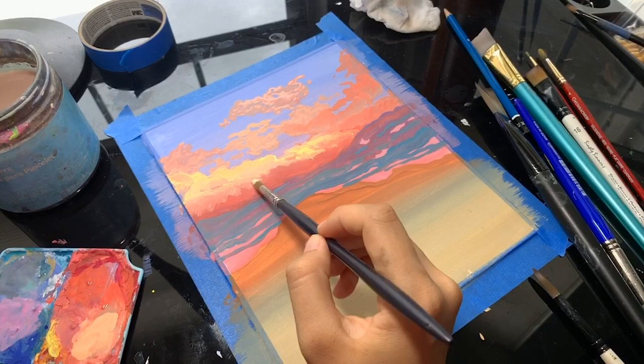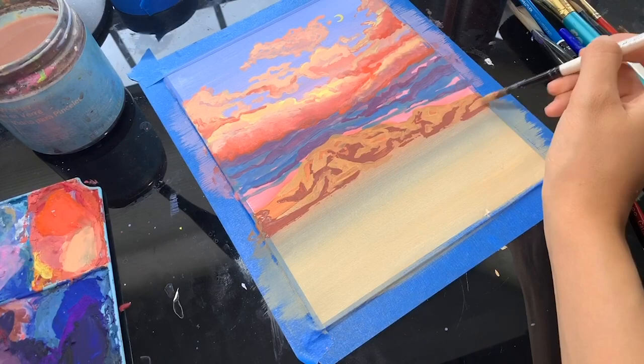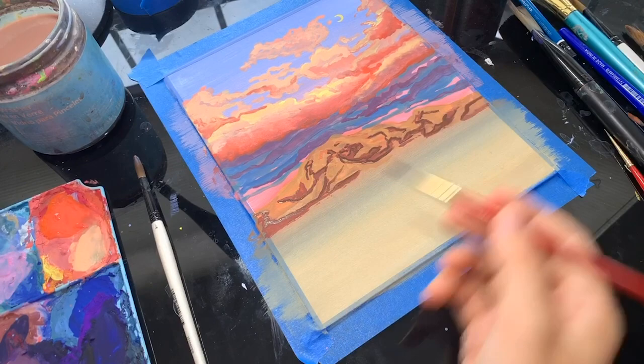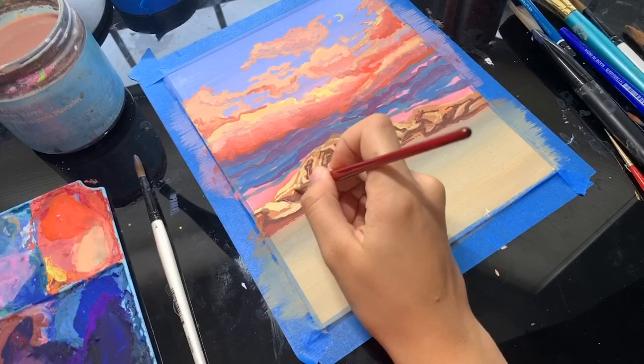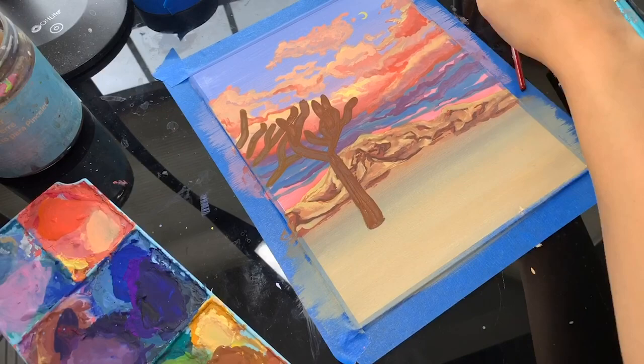Working from light to dark keeps it from getting muddy and from the colors bleeding into each other too much. If your piece is getting muddy, I encourage you to let it dry completely and then come back to it. The one piece of advice I'd ask you to take away from this video is using the fat over lean rule that we use when painting with oils. Your most watered-down layers go on the bottom, and then your more medium-filled layers — meaning more gouache, less water — go on top. This helps stop it from reactivating your layers underneath.